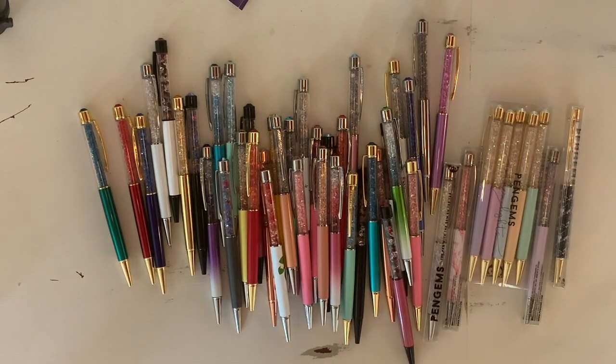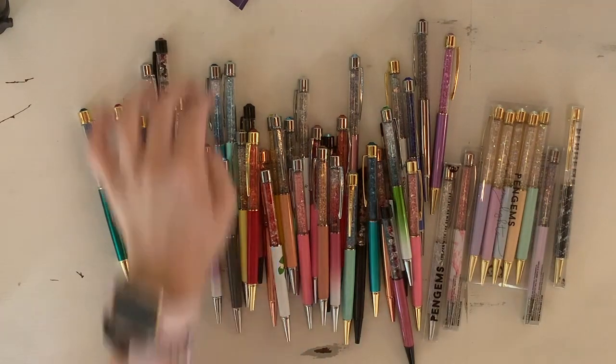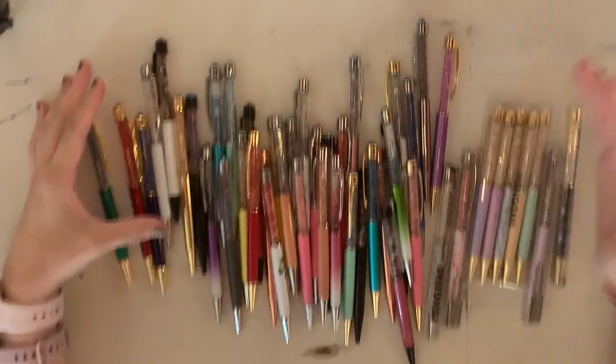Hey guys, welcome to my channel. This is a different setup than what you usually see here.